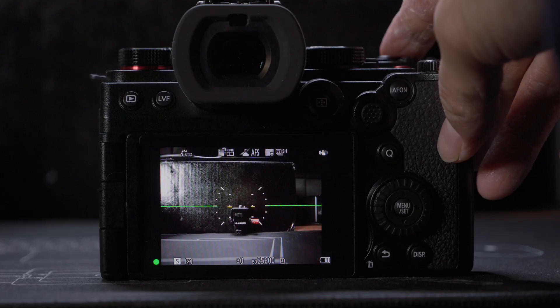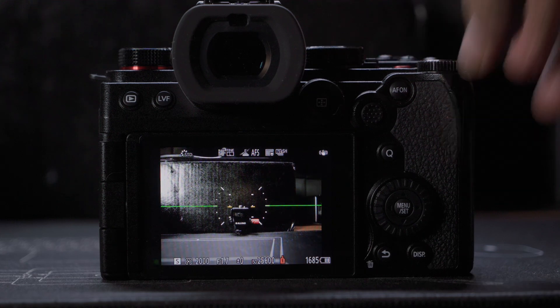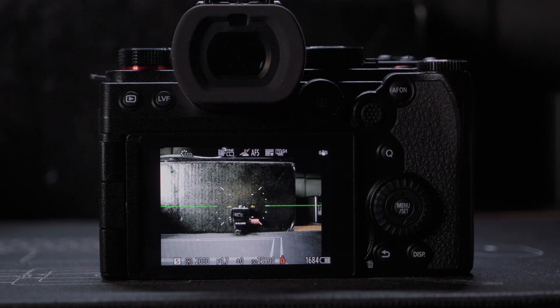Especially if you are shooting in the super high-speed burst mode where you can fill up the camera's 200-photo buffer within less than 3 seconds. The camera does allow you to keep shooting as soon as the buffer is not completely full.